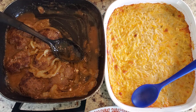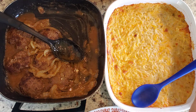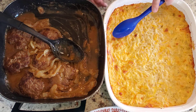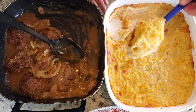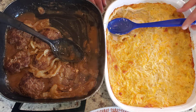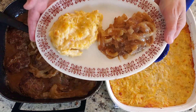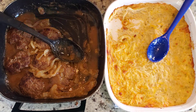Let's salt and pepper that really well. Now we're going to put some of the hash brown casserole on the plate — and there is the finished product.